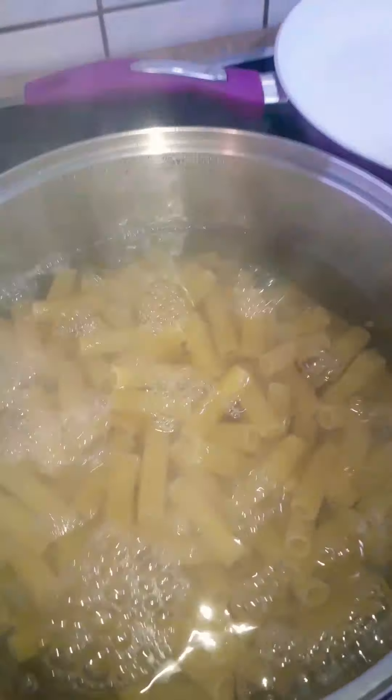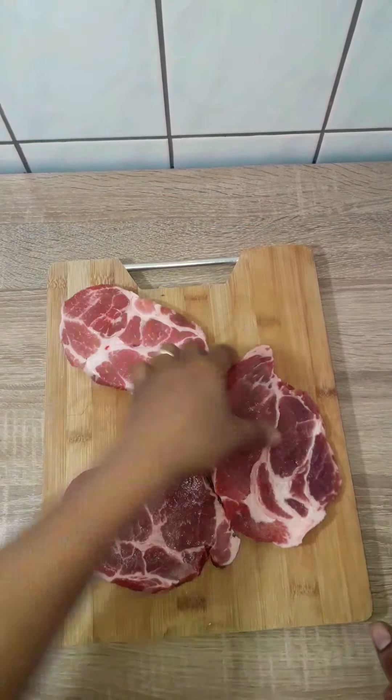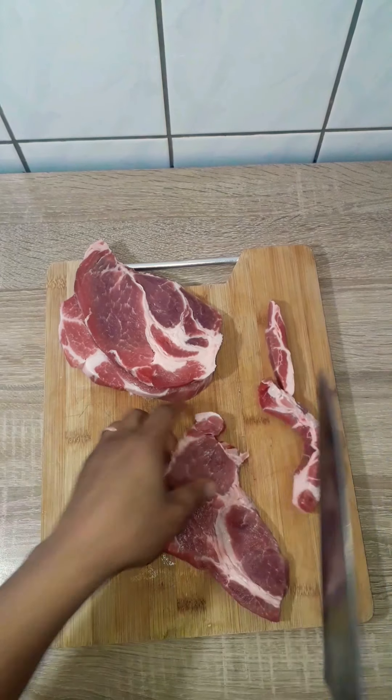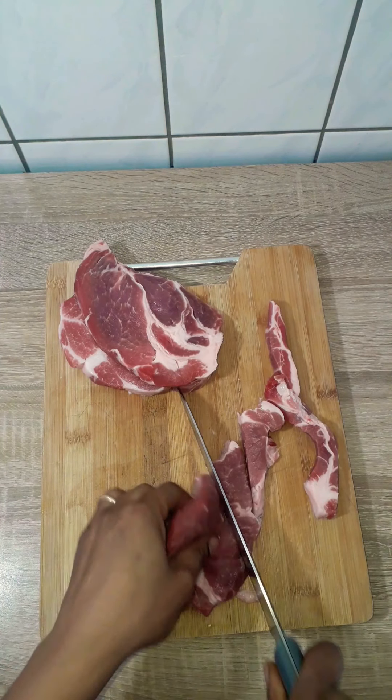Here I have some salted boiling water so I'm going to boil the pasta according to package instructions, which is 12 minutes. Next I'll cut my pork shoulder in long strips and then add 1 teaspoon of salt and 1 teaspoon of black pepper to it.